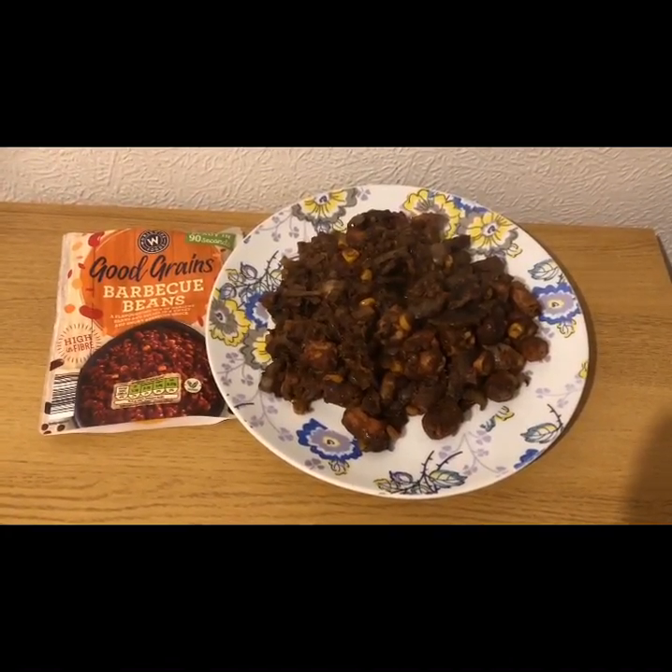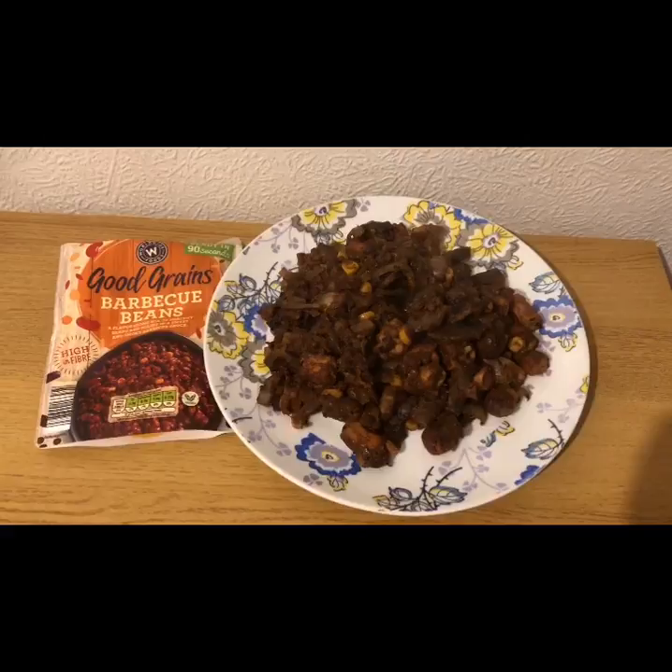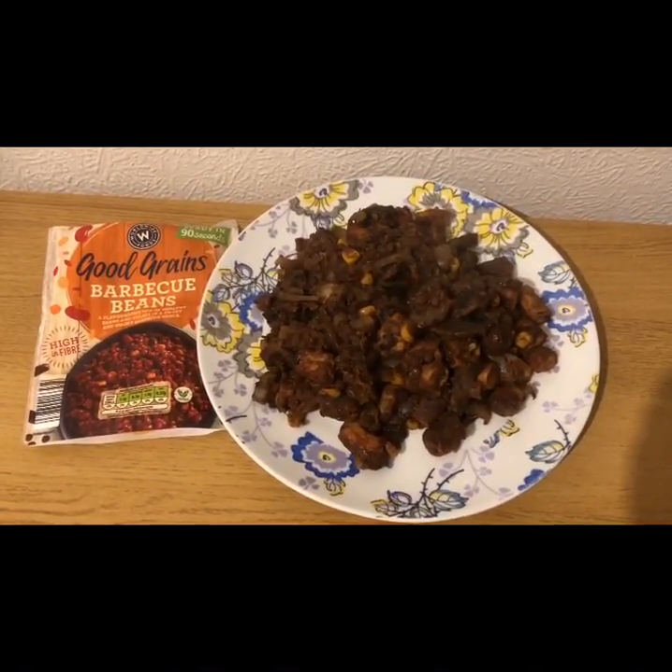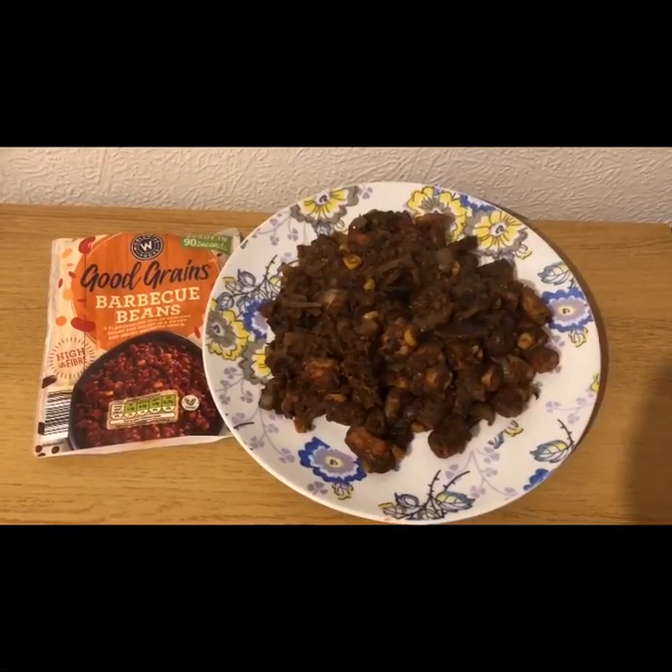This is my lunch for 12 smart points. Now my food's never pretty but this is on a whole new level. It does however taste very nice — it tastes a lot better than it looks.